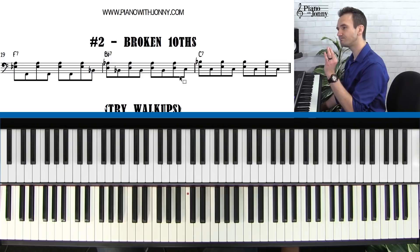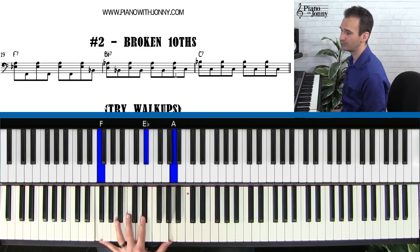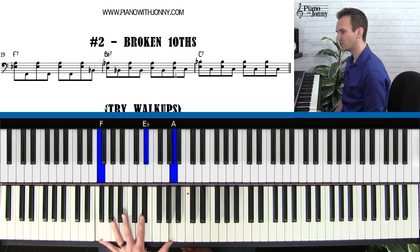The way the broken tenths work — and I probably should have called these broken syncopated tenths. What I'm doing is I'm taking the chord, first of all. I'm taking the F chord and getting a nice big spread on this. This is a tenth interval — F to E-flat and A. This is the seventh, this is the third of the chord. So that's kind of the first thing.